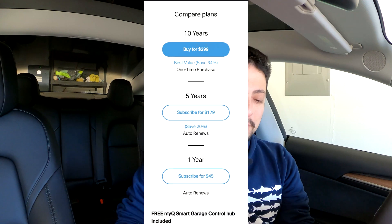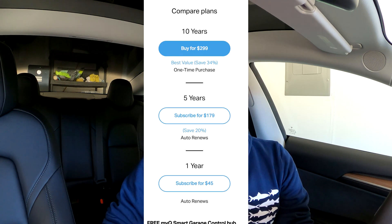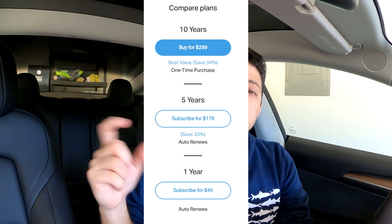In order to use the MyQ connected garage with your Tesla, you do have to pay for a subscription. The one-year subscription is $45. That means it would take you quite a few years to reach that $350 Homelink price point — so you can have this for quite a few years before you start to encroach on what Homelink would have cost you.